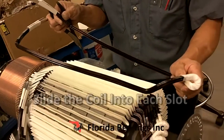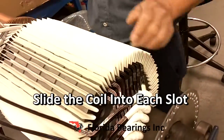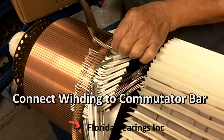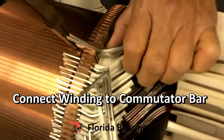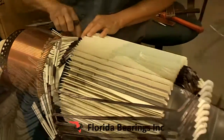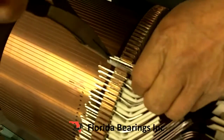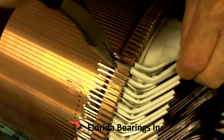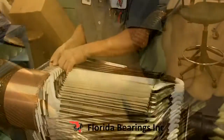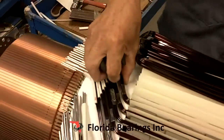Now we slide the core into the slots and connect the winding to the commutator bar. All the bottom coils are now in the commutator.